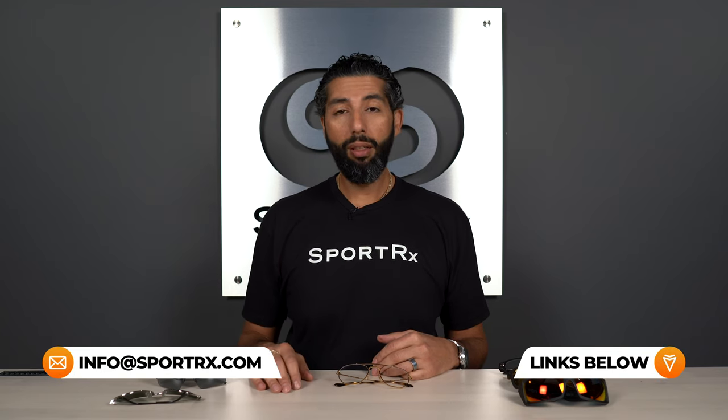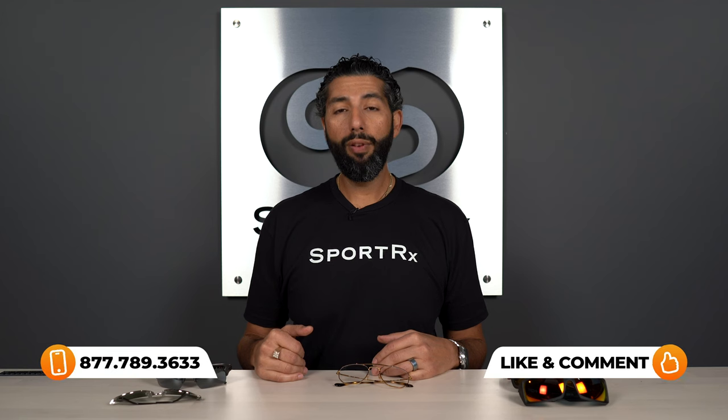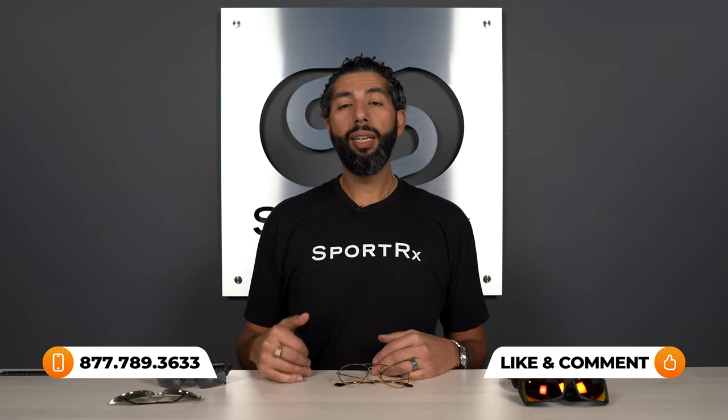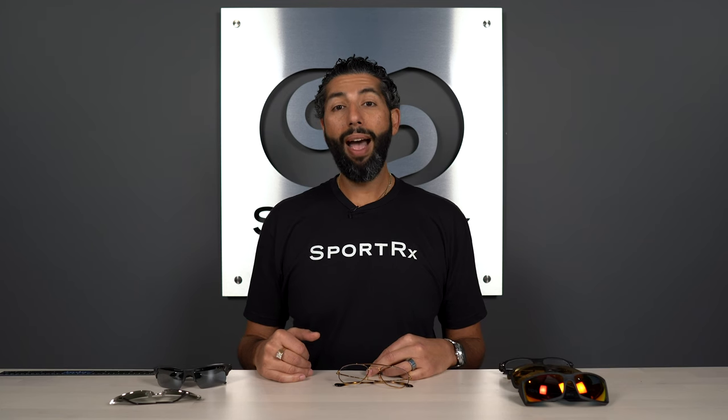That's how SFW works. Our whole goal with this video — and really our whole company — is to get you the best glasses you've ever had, to help you see better while doing what you love. If you need more help, we'd love to help you. You can email us, chat with us on the website, or even call us. We have real-life friendly opticians on the phone who will ask a few questions and get you dialed into the best glasses you've ever had. Hopefully this was helpful — we'll see you out there. Bye!